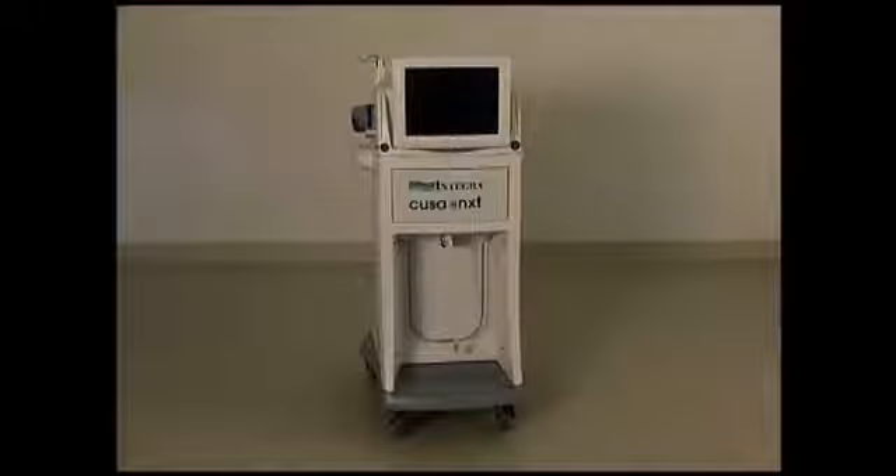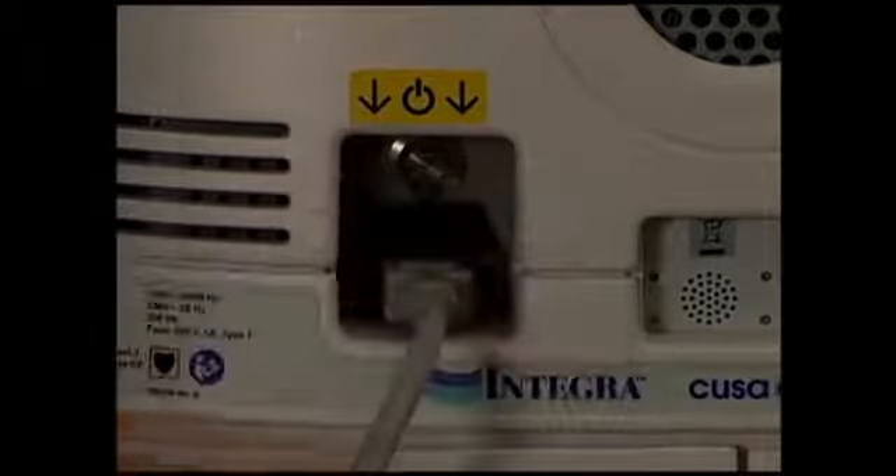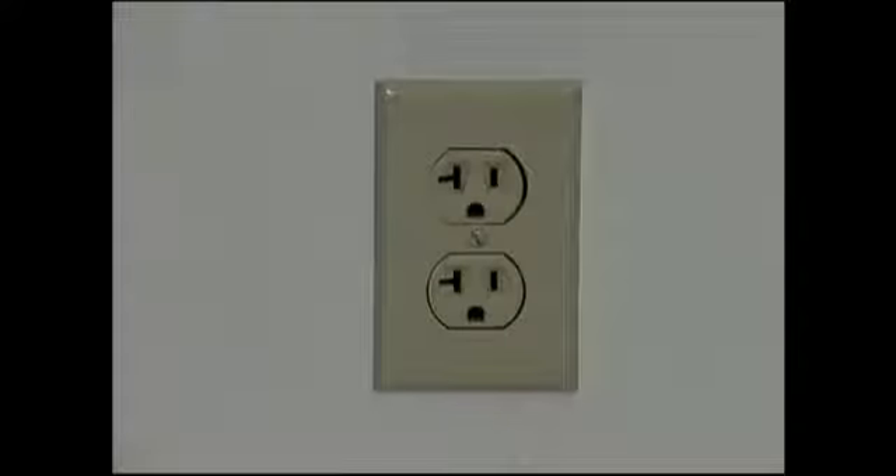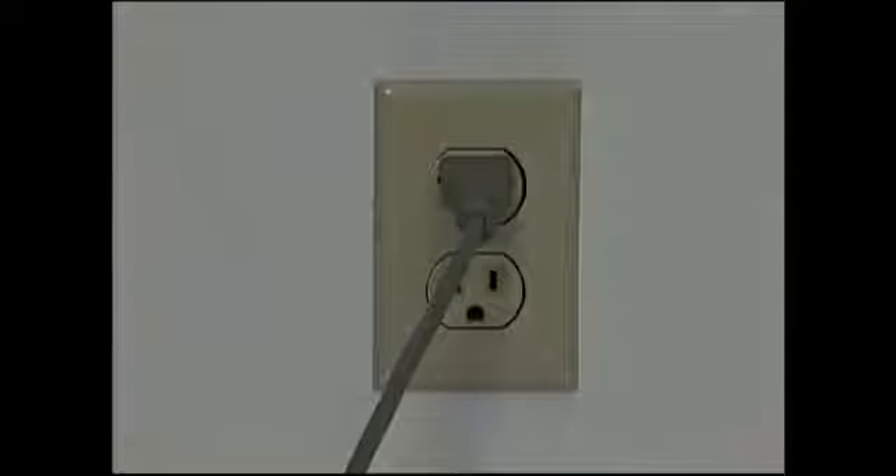The CUSA NXT console sits on top of the service module. If the service module is not used, it should be placed on a wheeled cart. Place the system in a convenient location outside of the sterile field. If the system will be used with wall suction, plug one end of the detachable power cord into the AC power inlet on the rear of the console, and plug the other end of the cord into the wall receptacle.